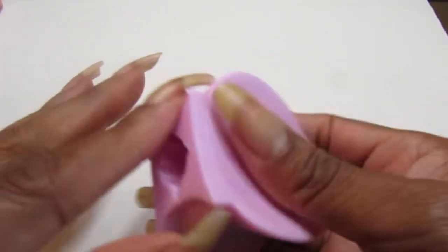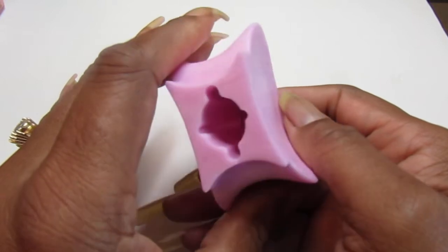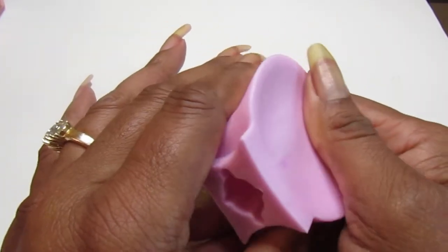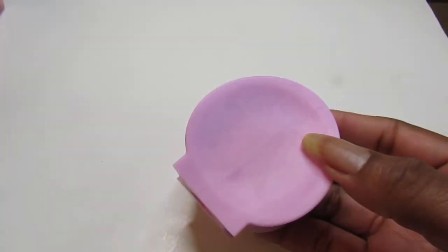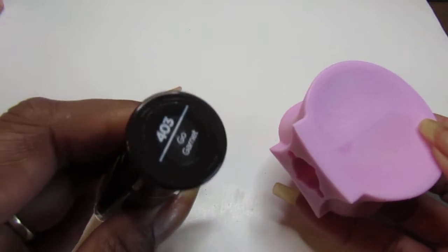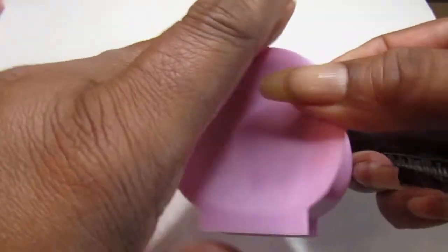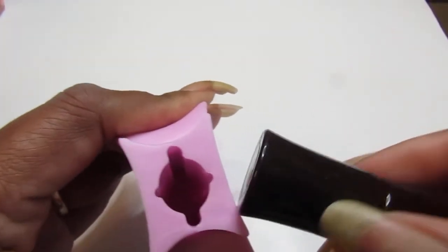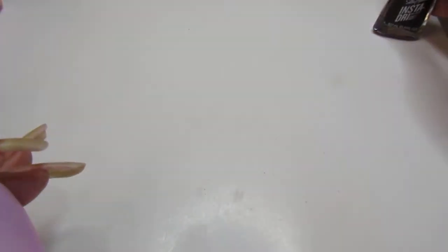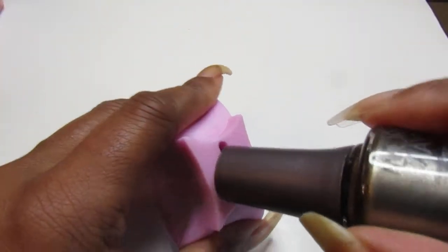I brought different polish bottles — China Glaze, OPI, Maybelline, LA Colors, Sally Hansen — different tops to see how this is gonna work. We're gonna try the Sally Hansen first. I think it might be too big for this one. Oh yeah, it's too wide, so that's not gonna work. Let's try Morgan Taylor.